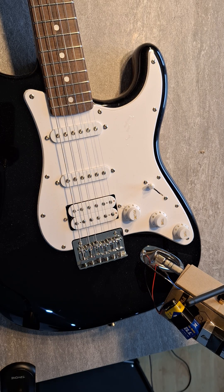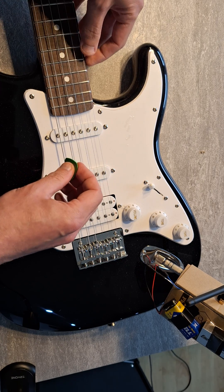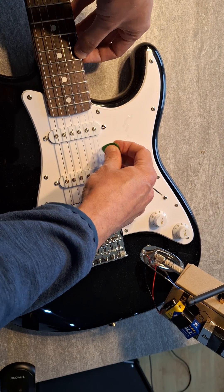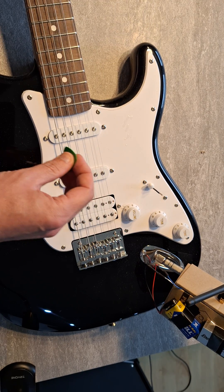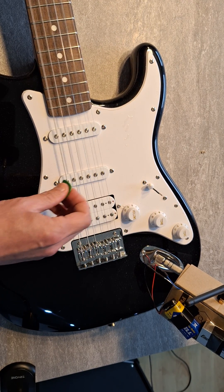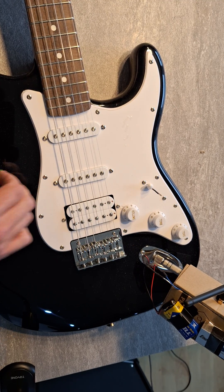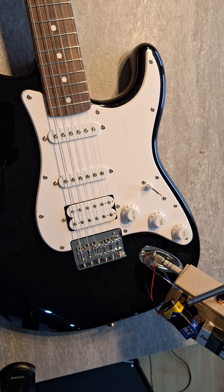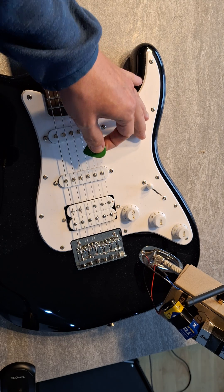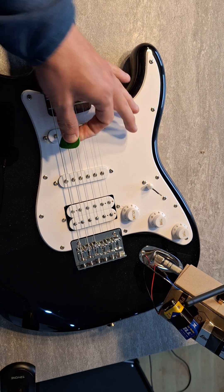Put it back down to the acoustic setting. I can't play guitar, so you just have to deal with this. See, there's no delay.